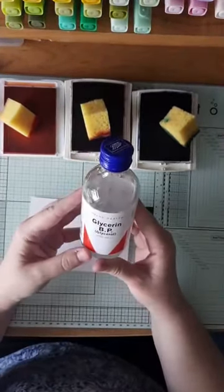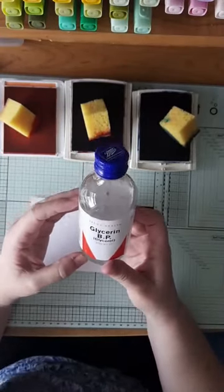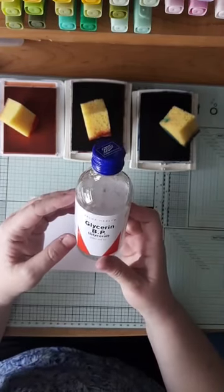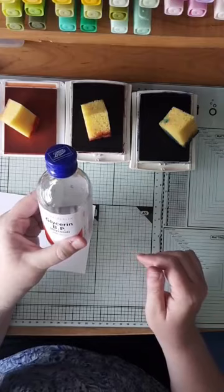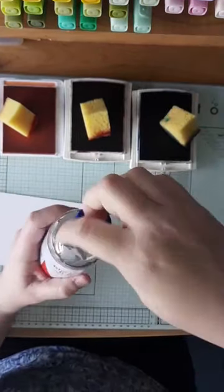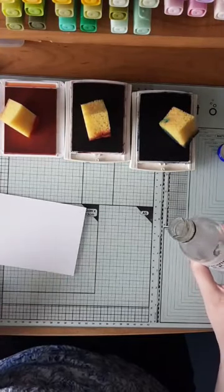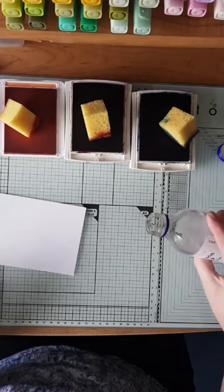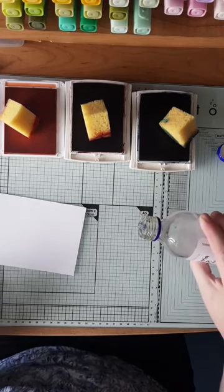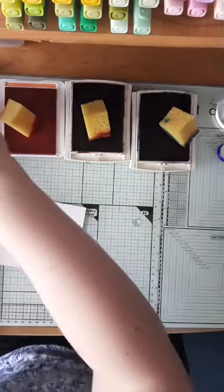The real magic to making this technique work is glycerin. This is super cheap stuff — it's available from pharmacies. I got mine from Boots, it was about £1.30 for the bottle, and you need the tiniest amount. I was going to find a pipette but I haven't, so I'll have to carefully drip it onto my work surface. I'm working on a glass mat. I just literally want one drip — there we go — and I'm going to start with the mango melody.